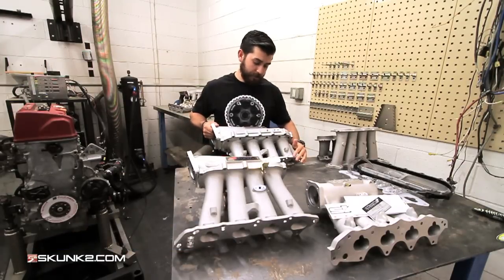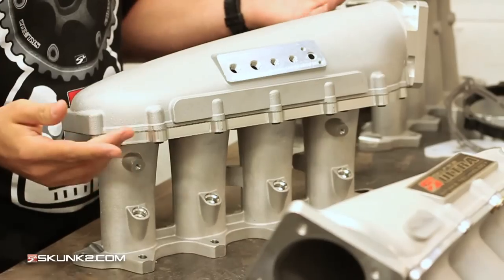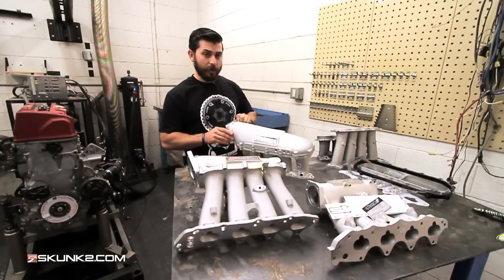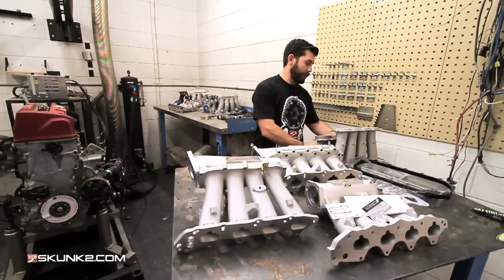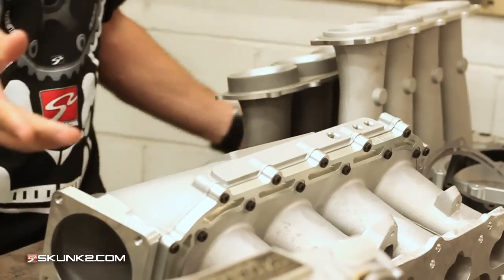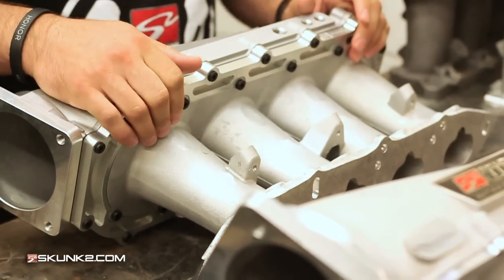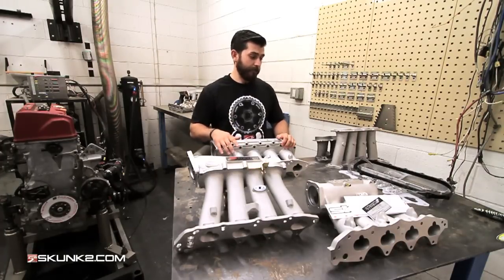A special thing about this manifold is it has two sets of injector ports — one on the front and one on the back. The rear ones aren't drilled out, so if you choose to run two sets of injectors you can; if not, you don't have to worry about leaking. This one also comes apart for porting. The runners are 87 millimeters and shorter than the Ultra Street manifold because this is made for boosted applications. It really shines from 7,000 to 10,000 RPM.